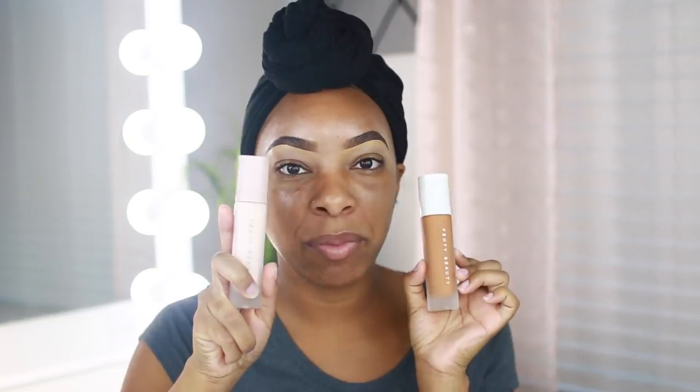Now I'm about to test out all of my goodies. First I'm going to show you guys what I purchased. The first thing is the Soft Matte Primer — of course it's a face primer that goes with the foundation. The primer comes in only one shade, it's the Soft Matte Pro Filter Instant Retouch Primer.